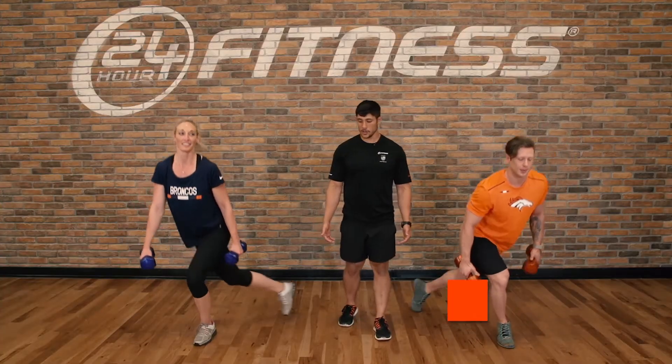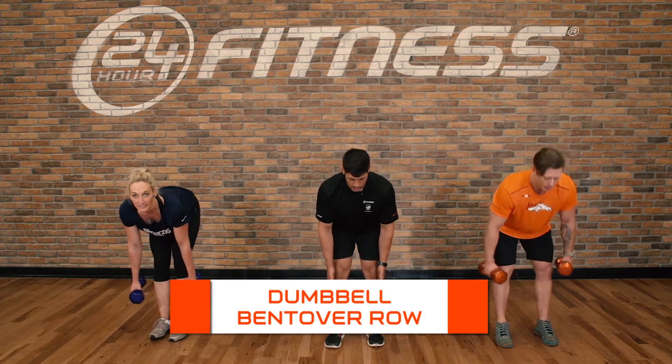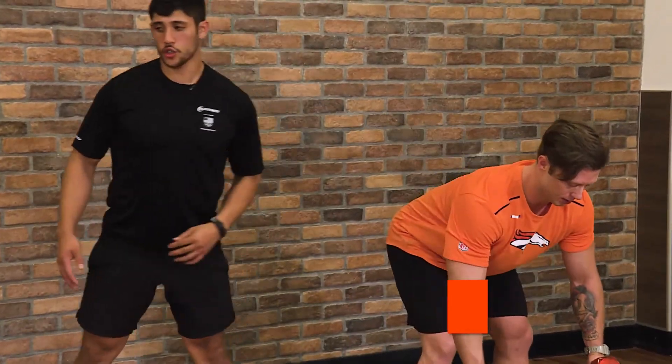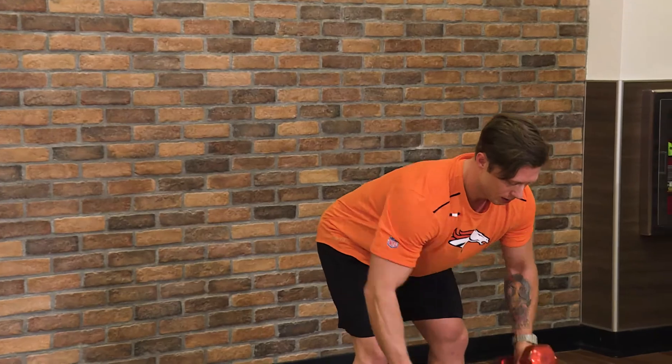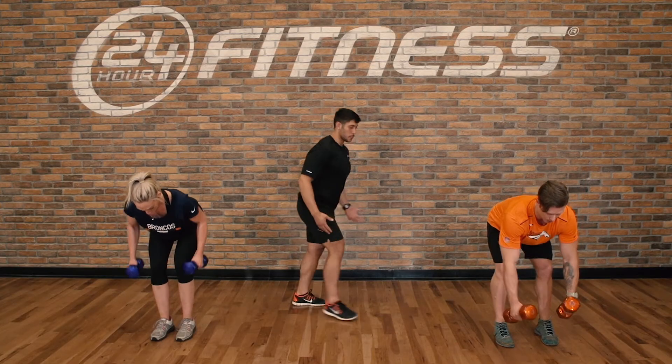Finishing the workout with a dumbbell bent over row. You'll be here at a 90-degree angle, pulling, making sure to pinch your shoulder blades nice and tight. Don't look up too far with the chin, and don't be locked in those knees — it'll be harder to bend over.